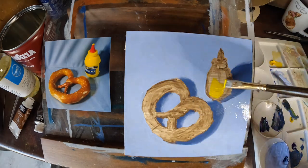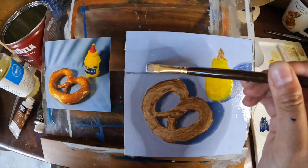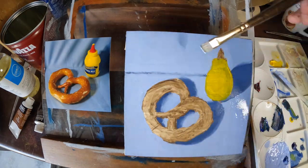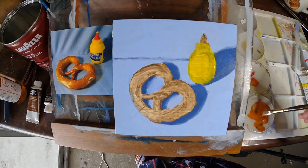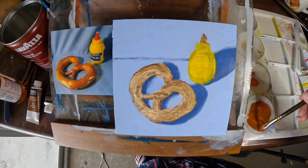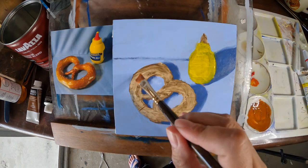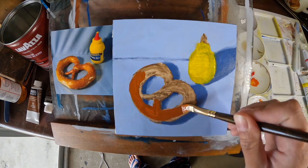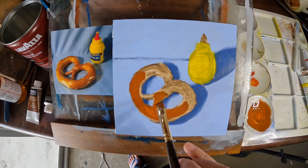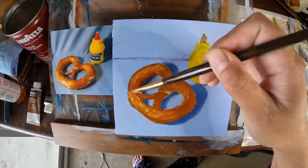A little bit of Hansa yellow medium here to start on the bottle. For the pretzel itself I'm using a mixture of burnt sienna, cadmium red medium, and Hansa yellow medium. As an artist it will take time to train your eye to match colors — I'm still learning myself, but practice makes perfect. Here I am painting in my lighter values and darker values.